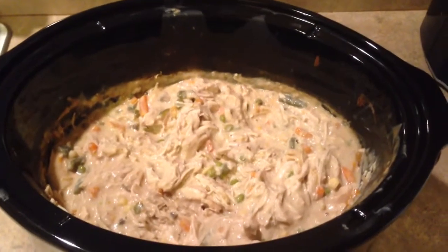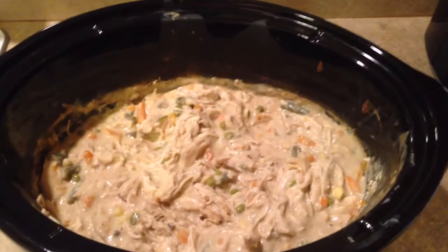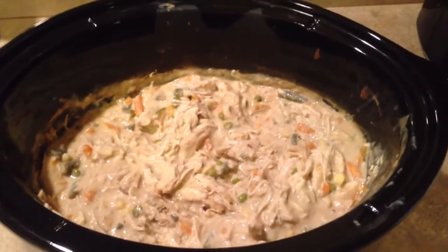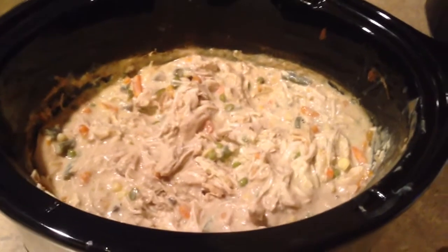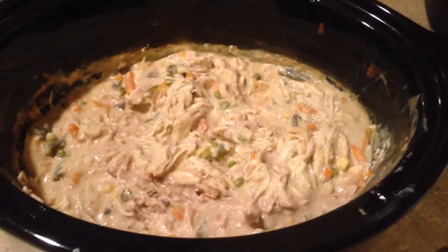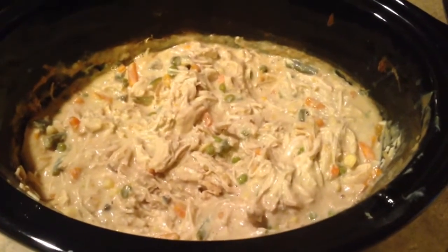Here is the finished product. I shredded the chicken already. Now when I first opened the lid, it looked really soupy — like I thought something wasn't right with it. But after I shredded the chicken, it's already starting to thicken up. I turned it off so that it would start to cool down and thicken up.